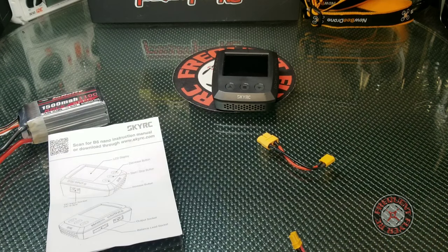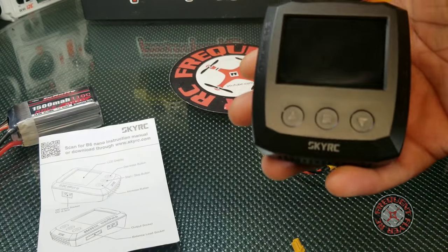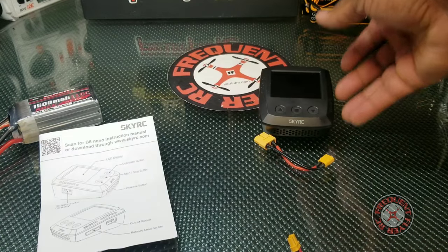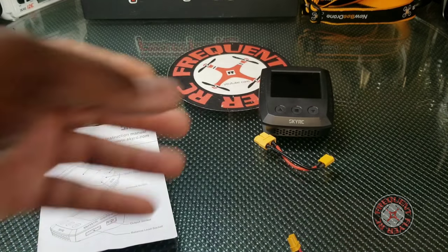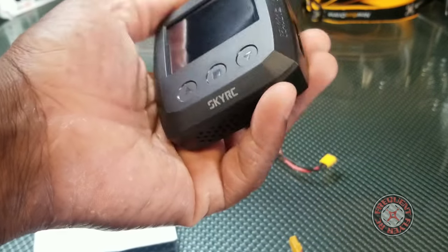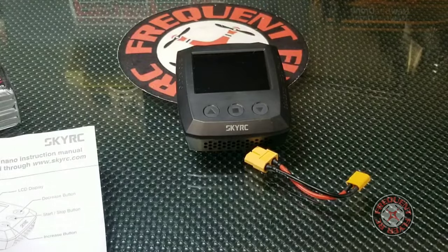What's up, you're checking out the Frequent Flyer and I wanted to show you guys this field charger. It's called the SkyRC D6 Nano charger and I got this from Crazy Pony Power. This is an awesome little charger that allows you to charge up your LiPo batteries while you're out on the field.